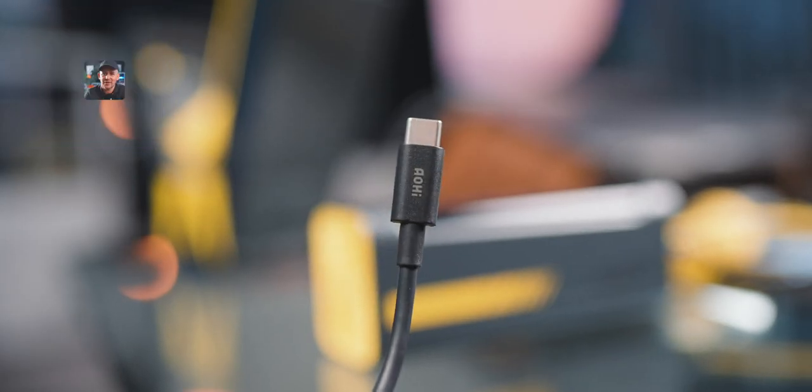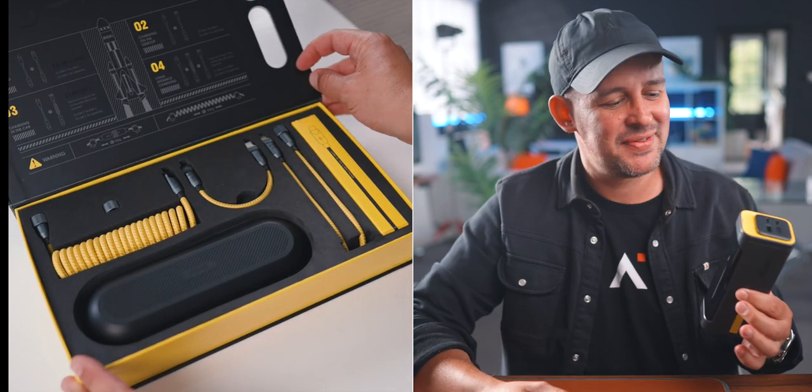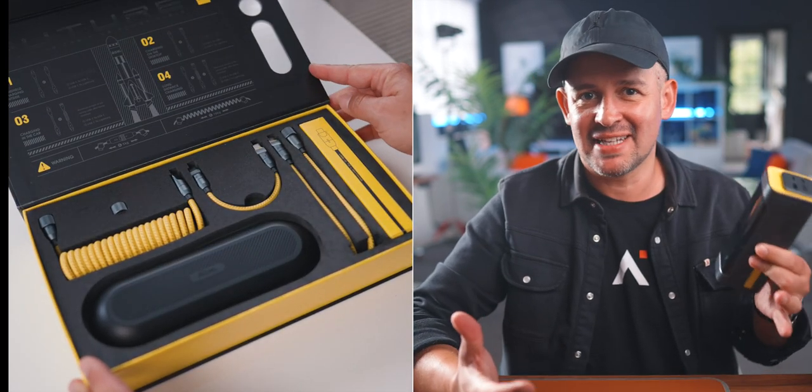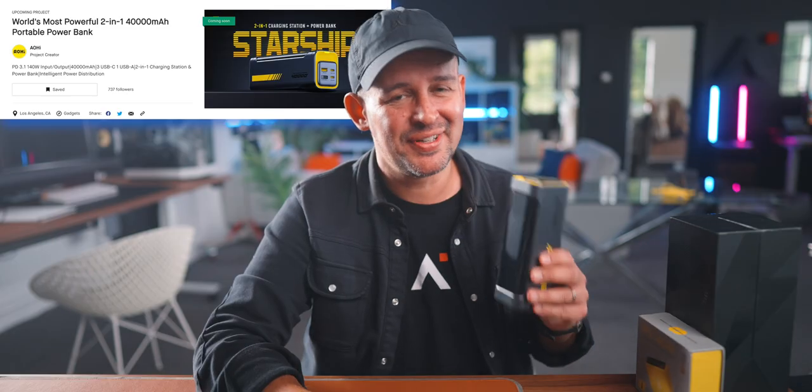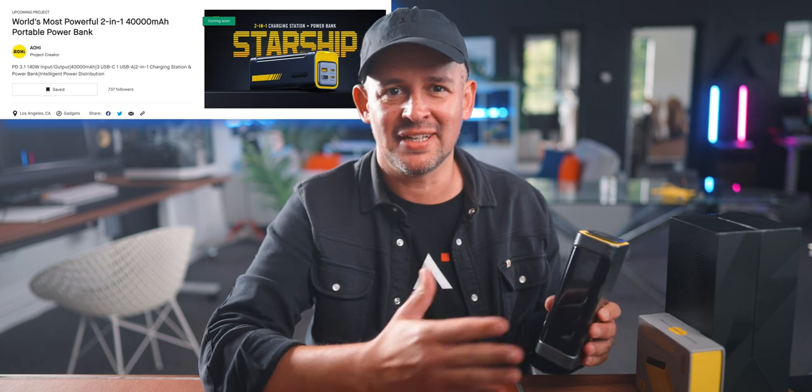The Starship itself comes with a 140-watt cable, but I also have their creative cable set, which is amazing. By the time you're watching this video, the Starship will probably have just gone live on Kickstarter. Judging by how many people were following this launch, I think the first units will sell like hotcakes — that number doubled in the last week.